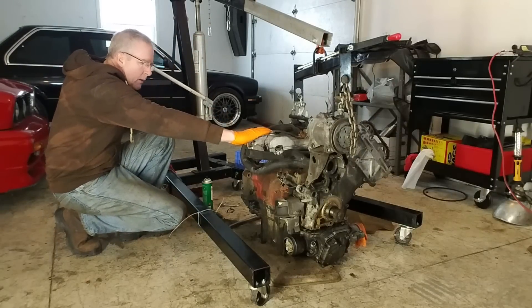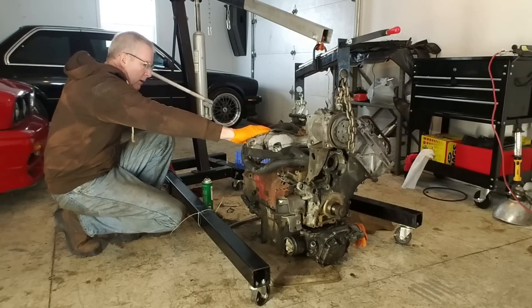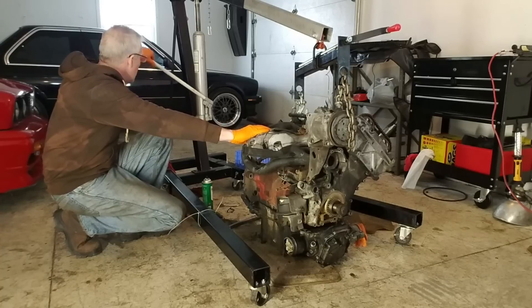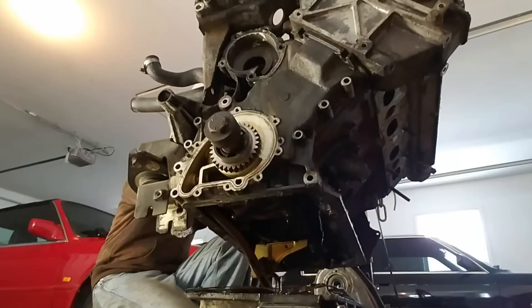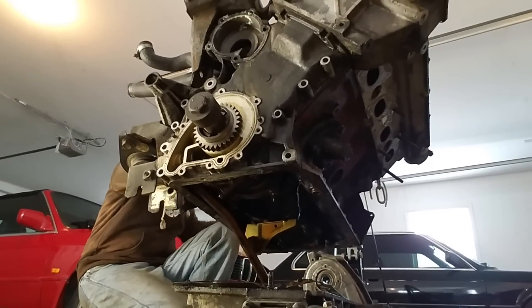With the engine out and the bolts securing the transmission removed, the next step is separating the two units. Take the time to adjust and balance your hoist so the engine block lifts straight up off the transmission. It's really kind of surprising how easily mine came apart.